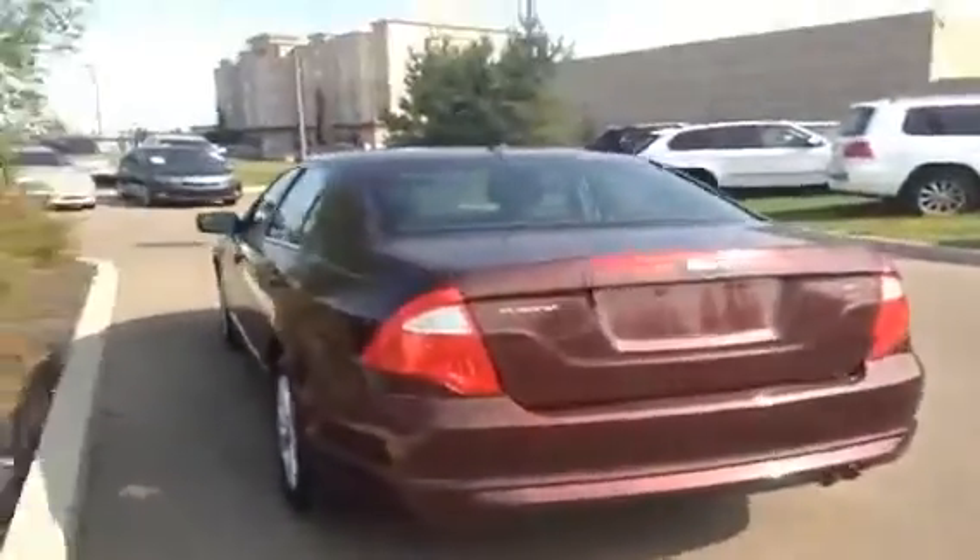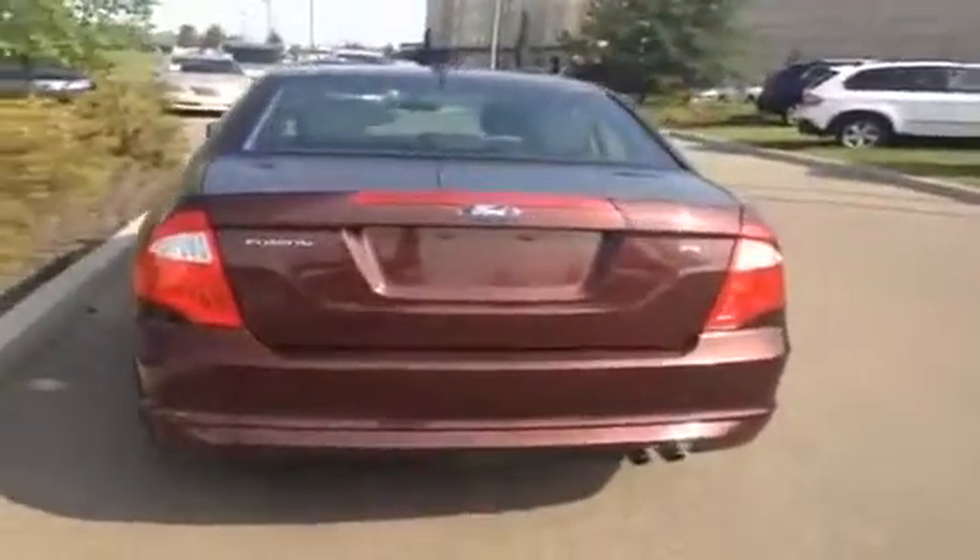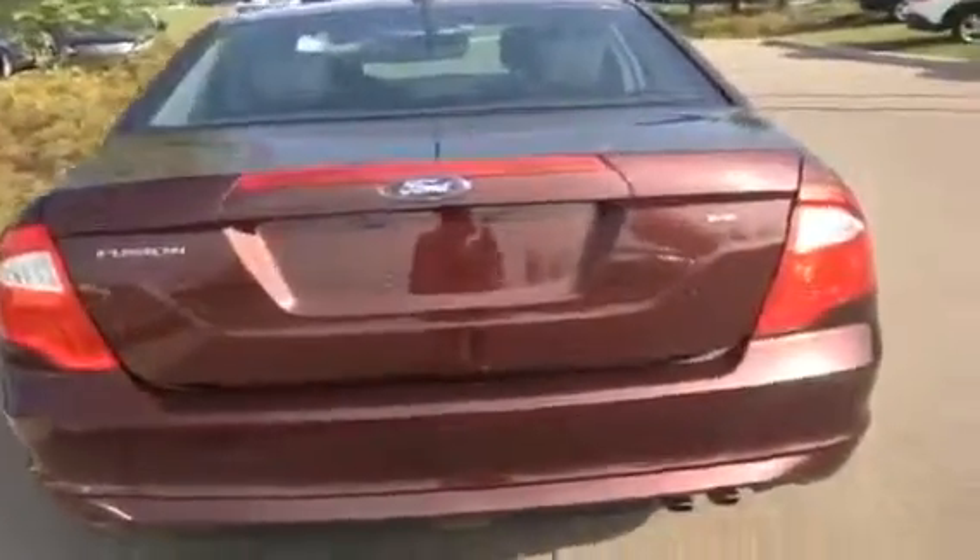Going around to the back, you do have a remote release trunk on your key set. Open that up and you've got lots of storage back here. Underneath you have your compact spare tire. You do have levers that fold down the back seat for extra space if needed. Up top you do have to manually close the trunk, and there is a key to unlock the trunk as well.